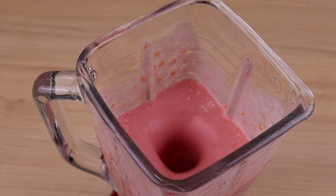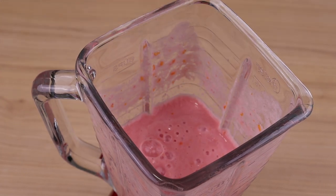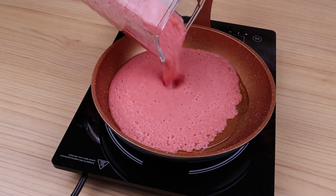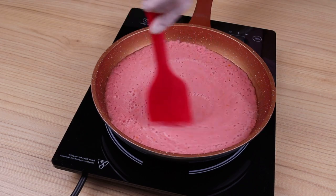I will cover and blend these ingredients very well for 2 minutes. In a pan add a little olive oil, then add all the mixture from the blender, and stir a little to incorporate the tomato mixture with the olive oil.